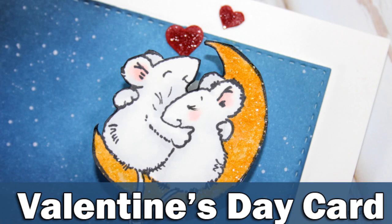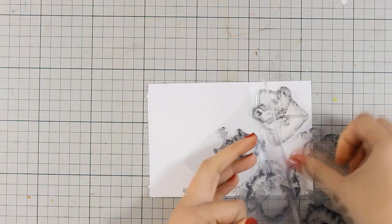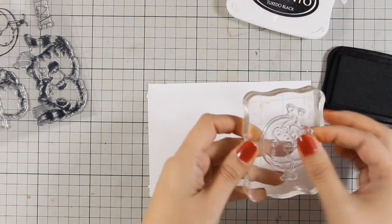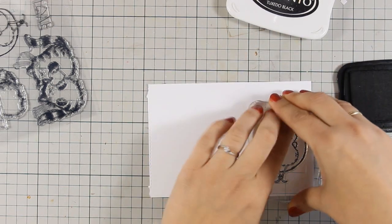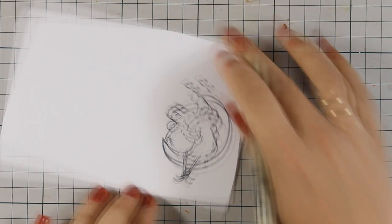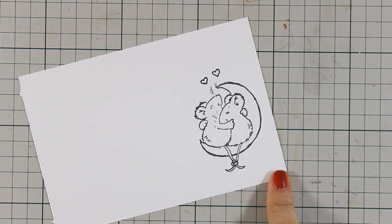Hi, it's Vicky here and welcome to the fourth day of my fun week featuring Penny Black. Today I will be using the same stamp set again, but this time I will be using the moon with those two cute little mice. I am going to stamp them with my Memento Tuxedo Black ink on white cardstock because I am going to use my Copic markers to add some color, and just like yesterday's video, I am going to use my thin pen to add some eyelashes on one of those mice.